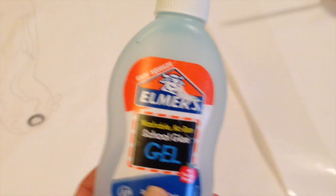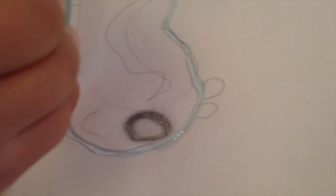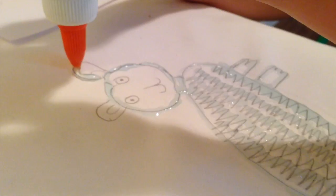Once you've drawn your animal on your fabric, you want to use washable Elmer's glue gel to trace over your pencil lines. If you're right-handed, start on the left; if you're left-handed, start on the right, so you don't smear your glue as you draw. Just cover all your pencil lines with that glue.